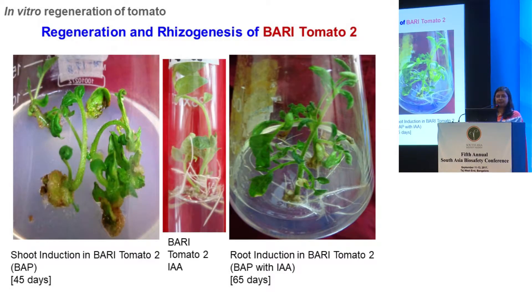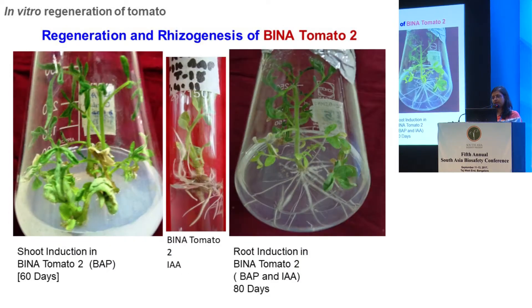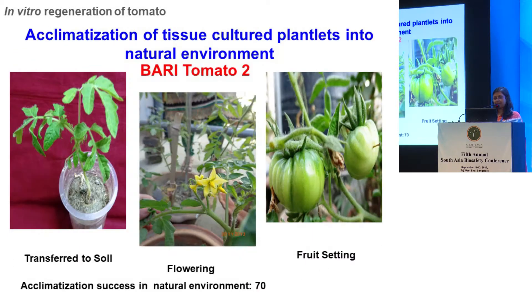We proceeded with tissue culture. Interestingly, when we put the explant in cytokinin only, only shoot regeneration was observed, so we had to transfer it to rooting media for root induction. But if we cultured with both cytokinin and auxin, spontaneous rooting happened, and this was found in all five varieties — BARI tomato 2, 3, BINA tomato 2, BINA tomato 3, and BAHAR. Once we had a plantlet, we transferred it to soil where it flowered and set fruit like normal plants, though it took a little time. Plants transferred in April and May took longer compared to those transplanted in November and December, since these are winter crops.